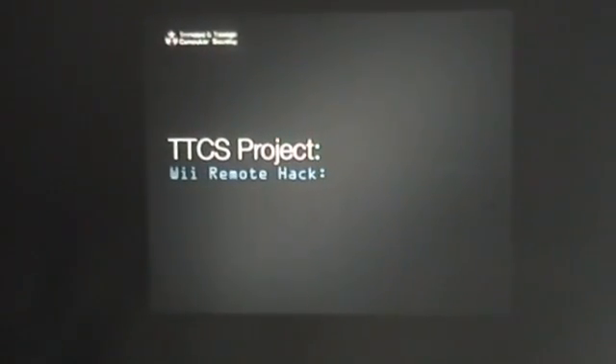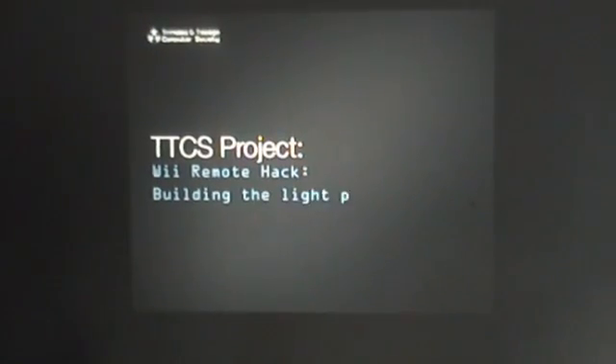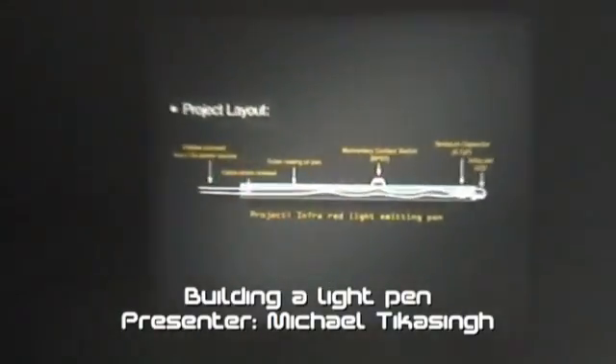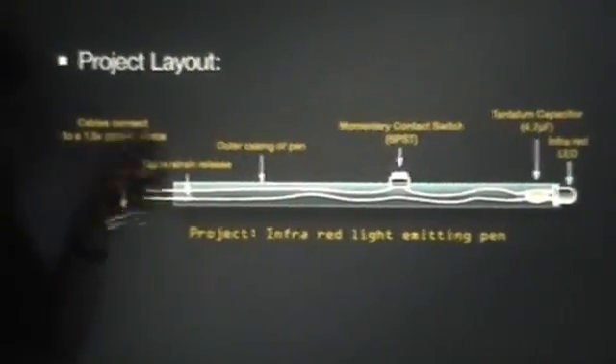Okay, so this was the idea — to do the Wii Remote hack that Johnny Lee proposed. The first step was building the right pen. This is basically an adaptation of Johnny Lee's diagram.